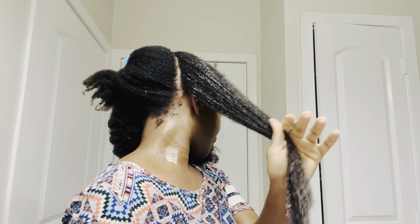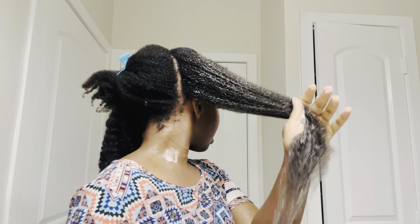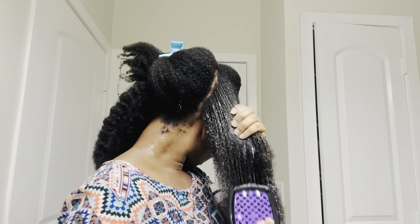Now I'm going to use my handy dandy hair brush. I guess this is called the On Brush — this is a version of the On Brush. I got this from Timo and I will leave the link in the description box. It actually came with a set of hair products, which I thought was really cool. I'm going to start detangling vertically, starting from the ends of my hair and gradually making my way up to the roots.